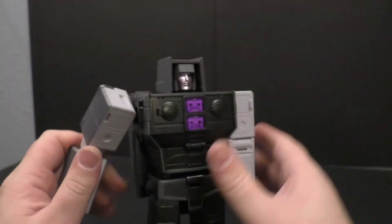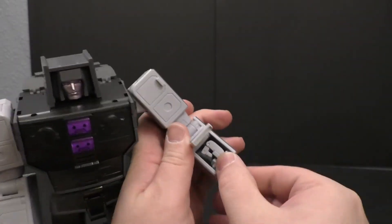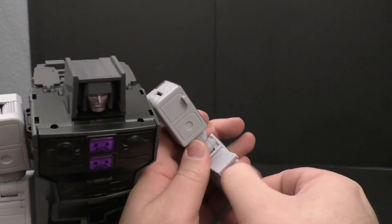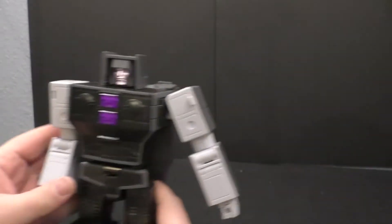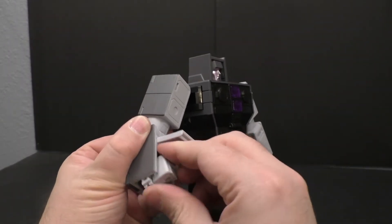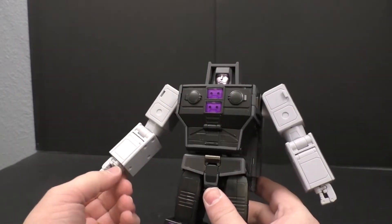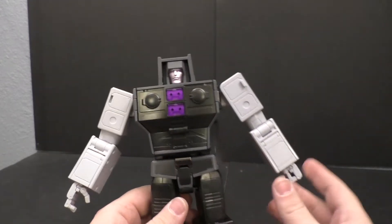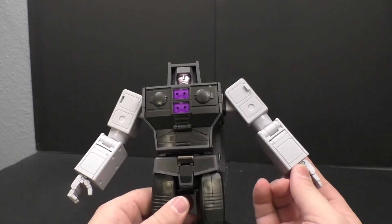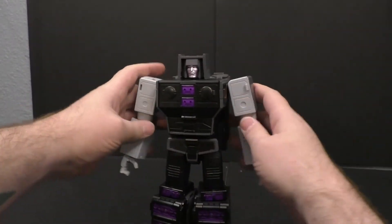This will go in and slide in there. Now we can extend the arms - they just come down just a tad. Flip this out, flip out the hands, unfold the fingers. He's got the nicer thumb too. And there we have the Fans Toys Motormaster in his robot mode.